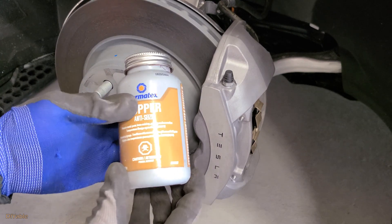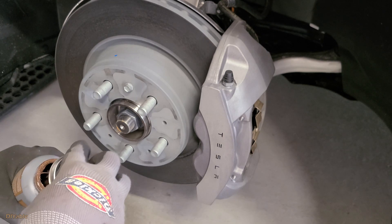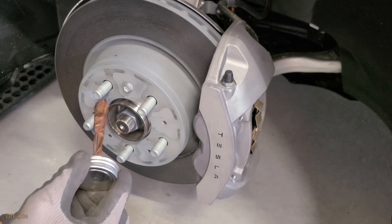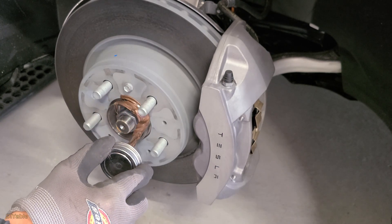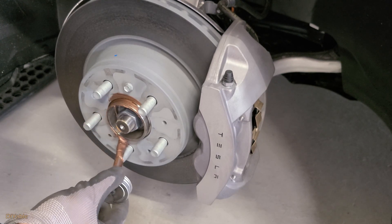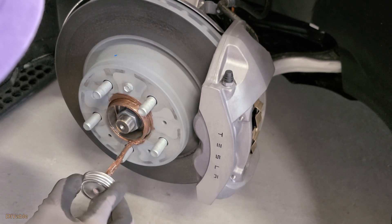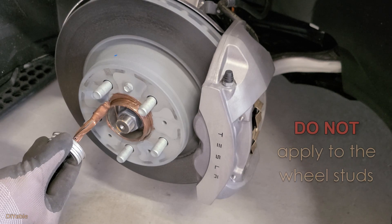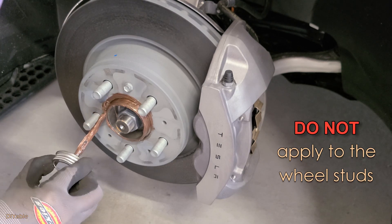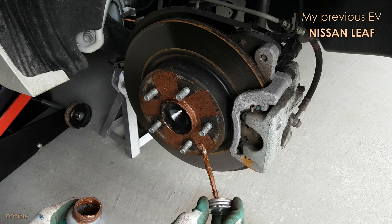Most Tesla videos out there are missing this important step: you need to apply a copper-based anti-seize compound to the center hub. I had a very bad experience with one rim that got stuck in the past and it took me a full hour to get it off — anti-seize compound solves all these problems. Do not apply it to the wheel studs, as that is dangerous and your wheels could come off. You can apply it to the hub surface.